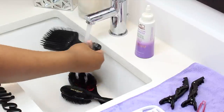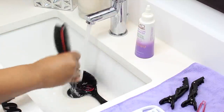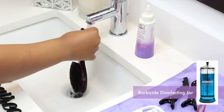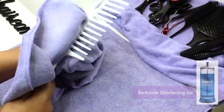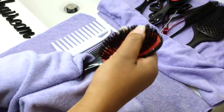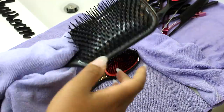After applying the Barbicide, I'm letting it sit for the recommended 10 minutes of contact time, then I will rinse it off and use a clean towel to dry them. In salons you've probably seen the Barbicide glass container where implements are submerged. You can get one of those containers if you like — I have one — but if you're just using your tools on yourself or maybe your kids, you'll be okay with the spray bottle versus the full container immersion.